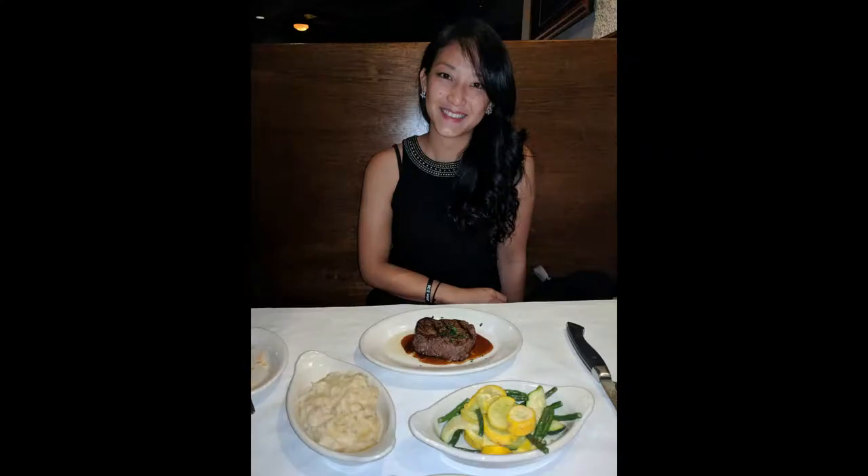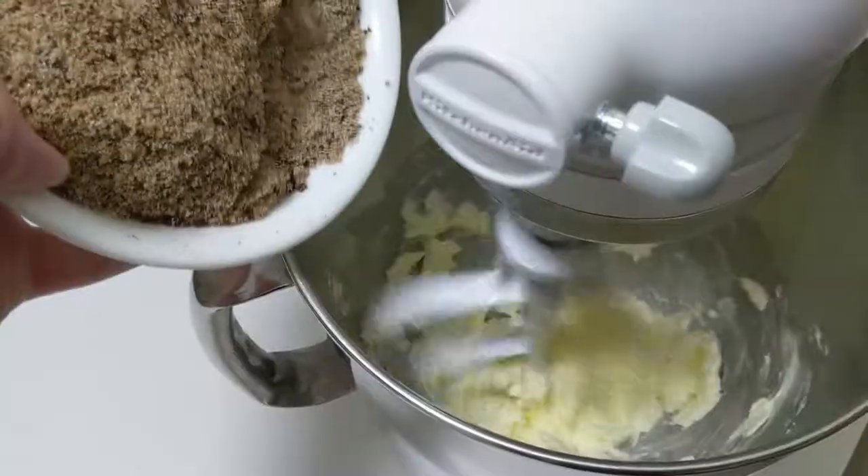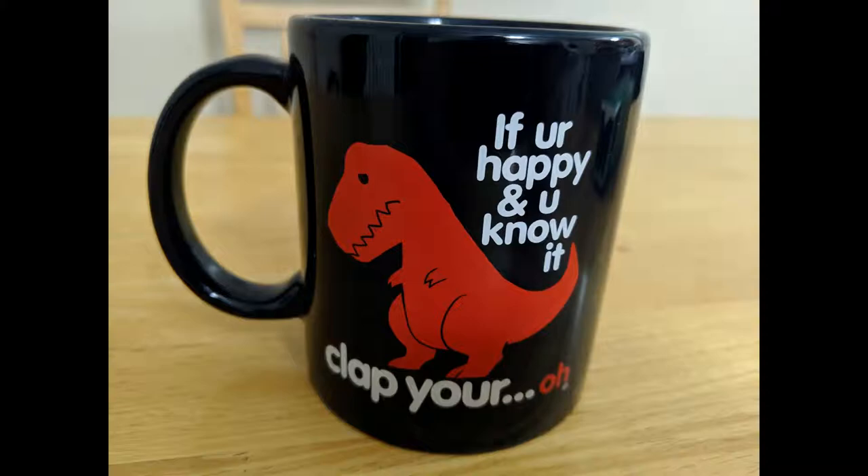So if you want cookies with a sumptuous, smooth coffee taste and finish — I don't know how to make those, so we're going with freeze-dried coffee for now. Next, we cream the butter and sugar mixture together. If you've never done this before and you don't have forearms, you're going to want a stand mixer.